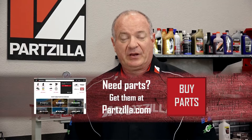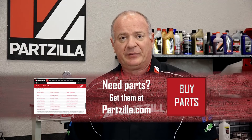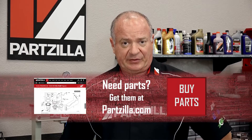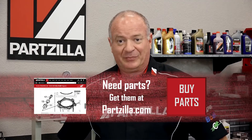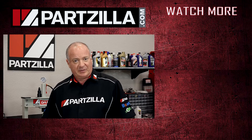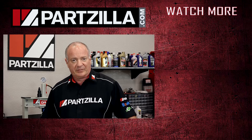Alright guys, that's going to wrap this one up. If you have any questions or comments, leave them in the section below and I'll do my best to answer them. If you like what you see, go ahead and hit that subscribe button so you can keep up with whatever I'm working on next. We just want to say thank you for shopping with us at Partzilla, and we will see you in the next video. Y'all have a great day.